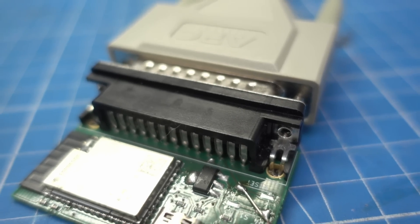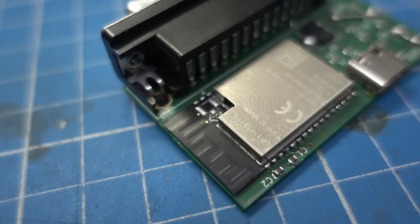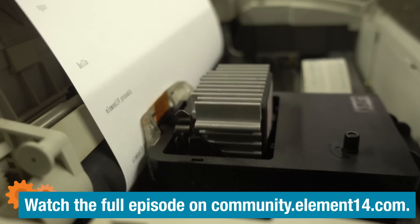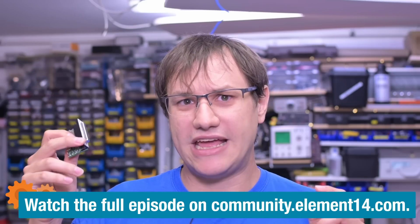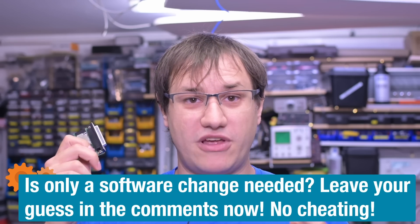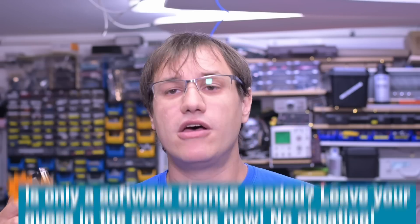We made a custom PCB that allows us to attach a parallel port printer to a USB device, and it runs a custom-made driver for that printer. That chip already has Wi-Fi on board, so I thought maybe this is a software-only project. Let's start with porting over some software to this board and try to make the printer print over the network.